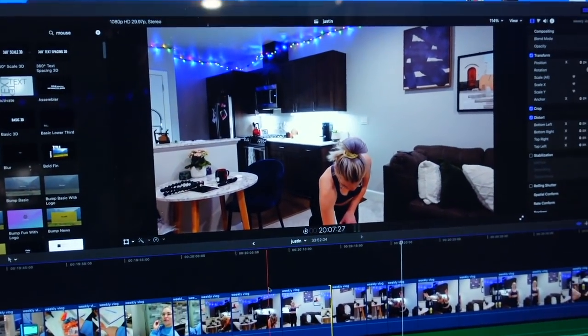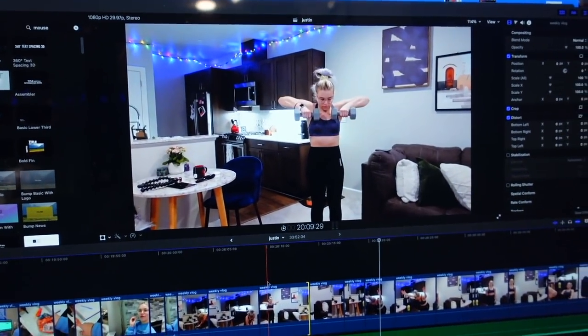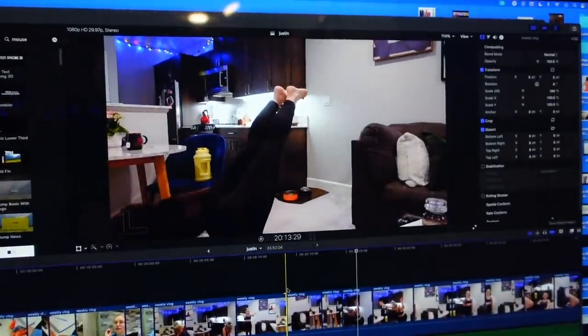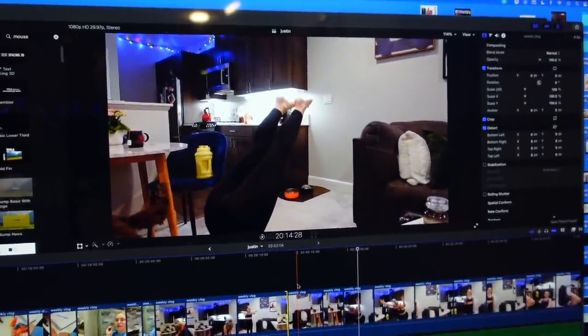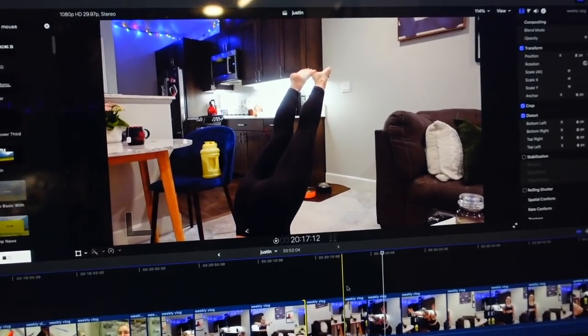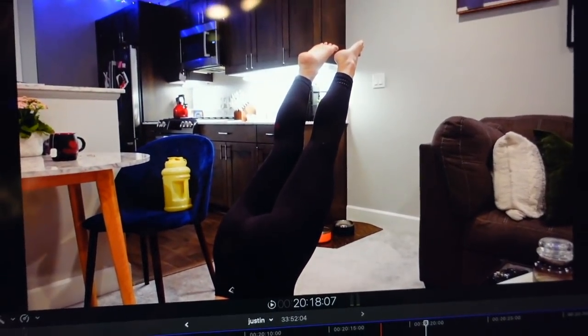I'm laughing because I'm going through the video she sent me back and I filmed myself working out in the living room. We've got normal footage, normal footage — I'm doing some shoulder raises — and then all of a sudden I just go on the floor or something. I'm like, what's happening here, Taylor? I literally just sent Amanda a Slack chat like, girl, if this is the kind of stuff you're editing, you need a raise.